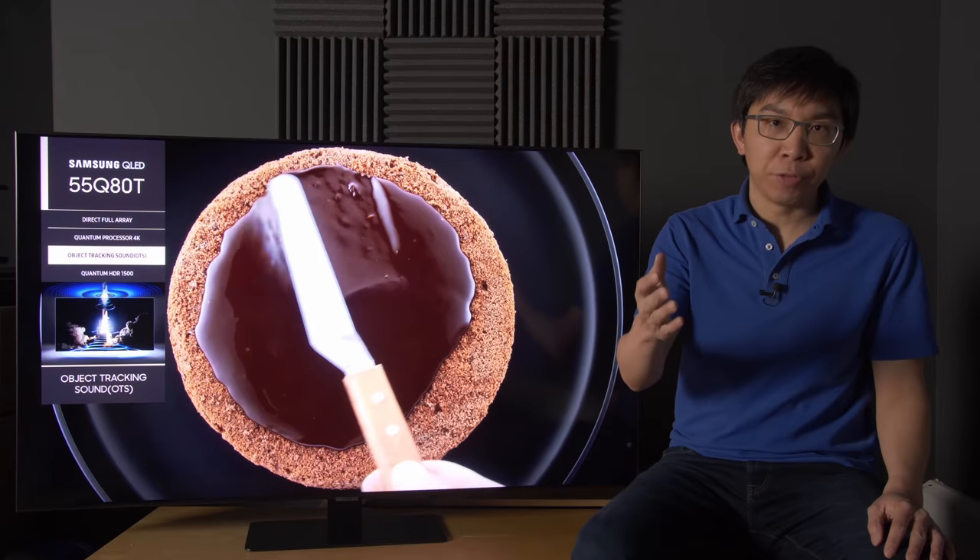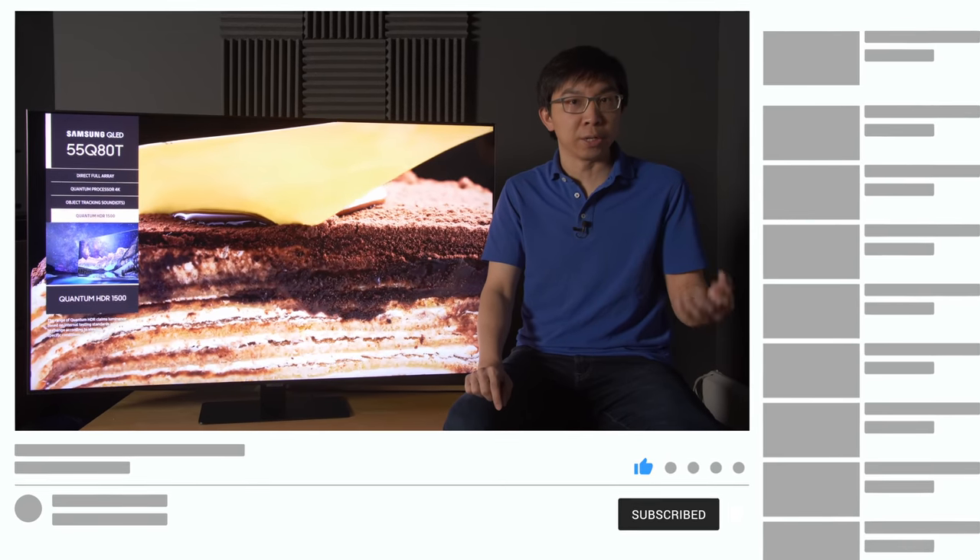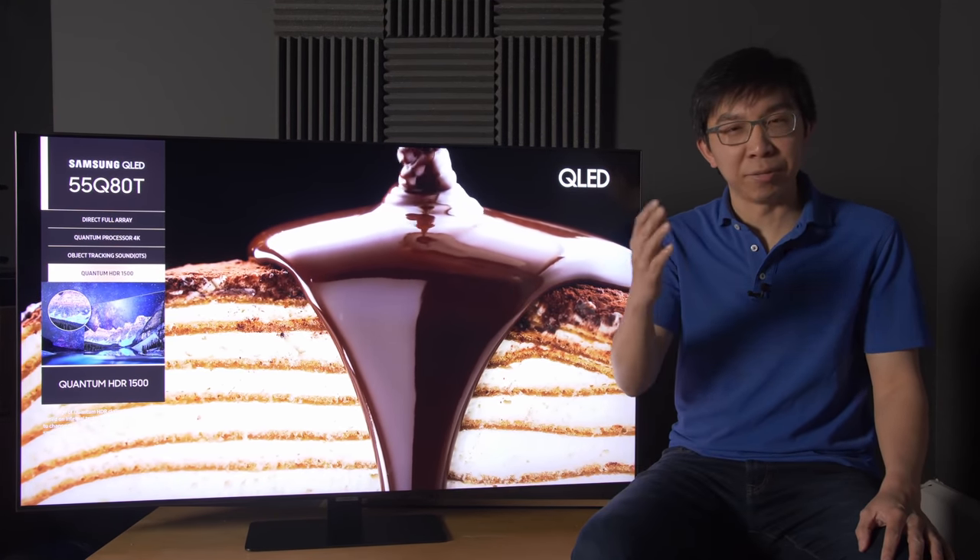If you have found this video useful, please click the like button and subscribe to the HDTVTest YouTube channel for more videos like this. Thank you for watching, and I will see you in the next video.